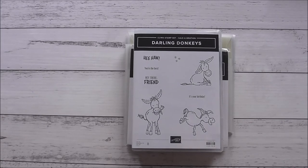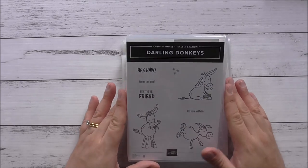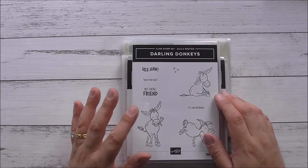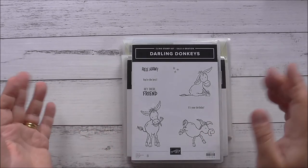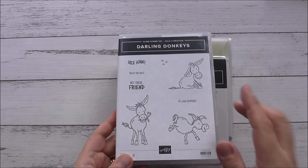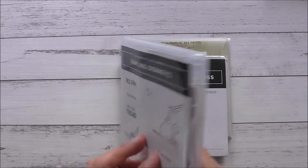Today I just wanted to make a card with the Darling Donkeys Stamp Set. This is a free celebration stamp set — if you spend $90 or more from our current mini catalogue or annual catalogue, you're able to pick this stamp set for free. It's a cling mount rubber stamp.